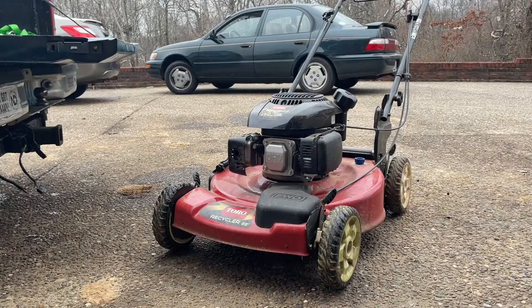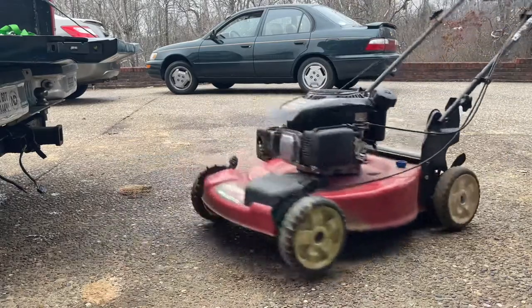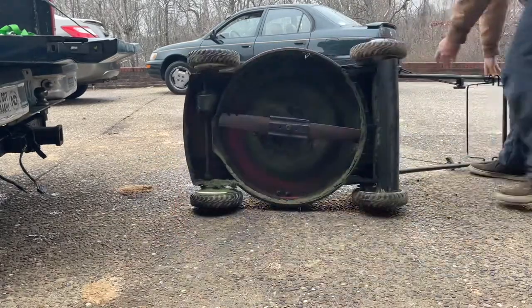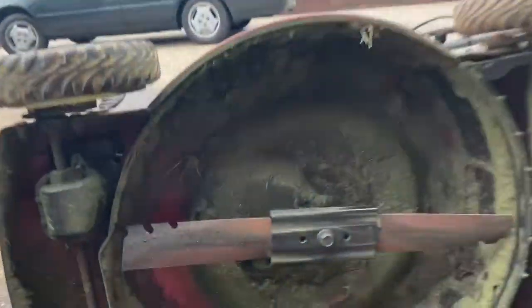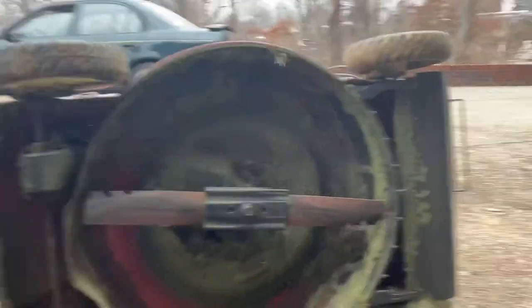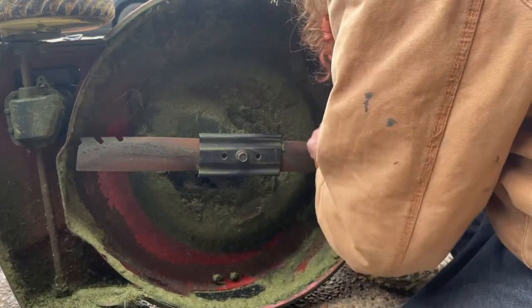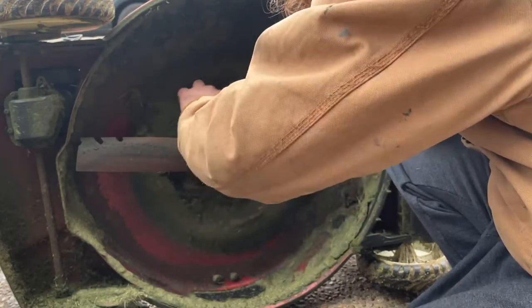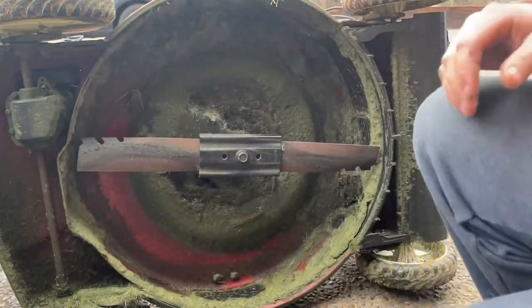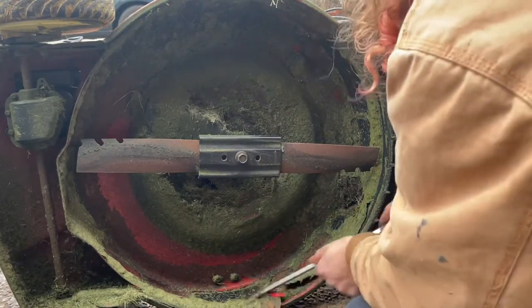Now I'm going to take a look at the blade and the underside and see how that looks. The blade looks good — it's actually pretty sharp. This will be one I don't even need to sharpen. I'm going to clear this crap out of here with a screwdriver. I don't think this one was used very much.